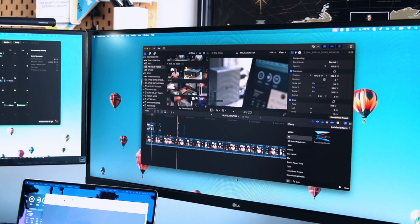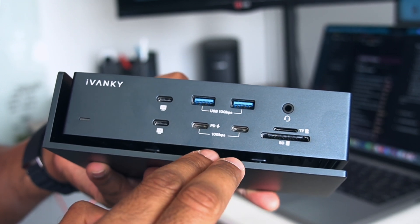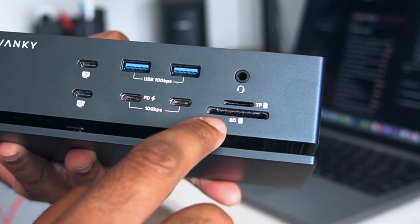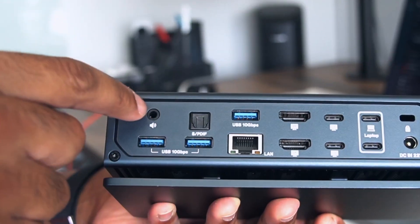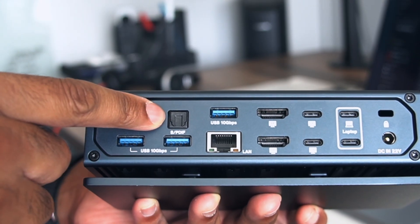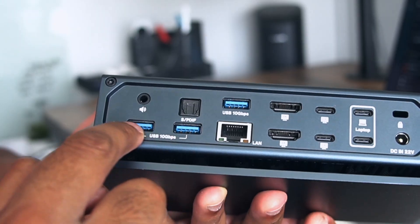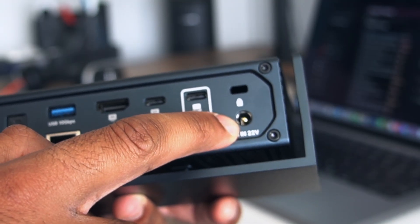Before I cover the display ports, I'll talk about everything else on the dock. On the front, we have two USB-C 3.2 Gen 2 ports running at 10 gigabits per second with 30-watt charging — perfect for your phone or iPad. We also have two USB-A 10 gigabit per second ports, one SD 4.0 card reader with UHS-II speeds, and of course one 3.5mm headphone jack, because some of us still use wired headphones. On the back is where the real muscle is: a 3.5mm line-out port for your speakers, one optical-out port, three USB-A 3.2 Gen 2 ports running at 10 gigabits per second, one 2.5 gigabit ethernet port, and a DC power input for the 180-watt power supply.